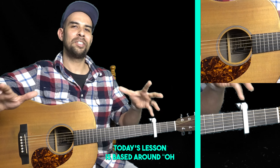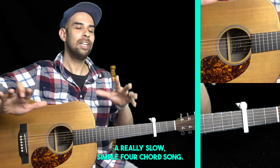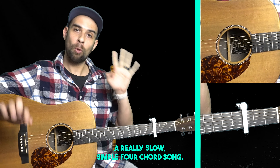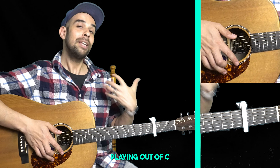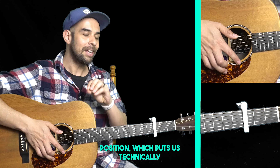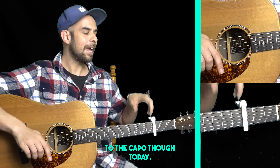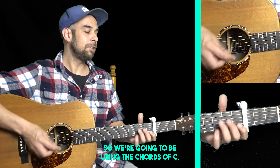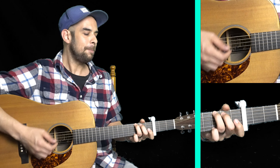Hey everybody, today's lesson is based around Oh My Sweet Carolina by Ryan Adams, a really slow, simple, four-chord song. We've got the capo on the third fret playing out of C position, which puts us technically in the key of E flat, but I'm going to be talking completely relative to the capo today, so we're going to be using the chords of C, F, A minor, and G.